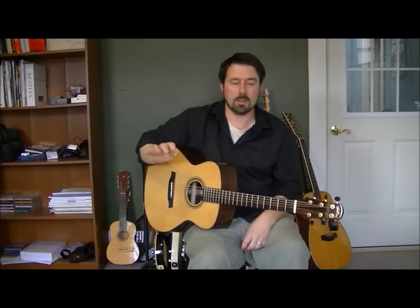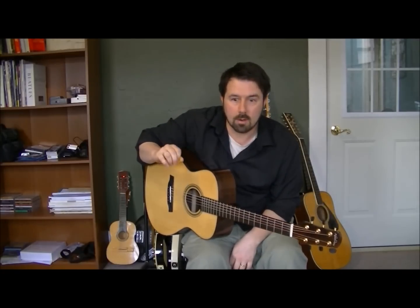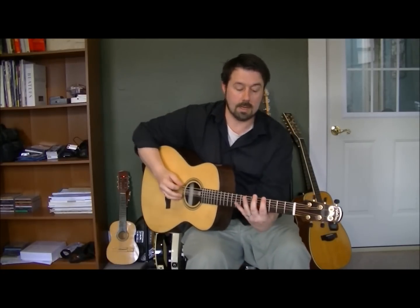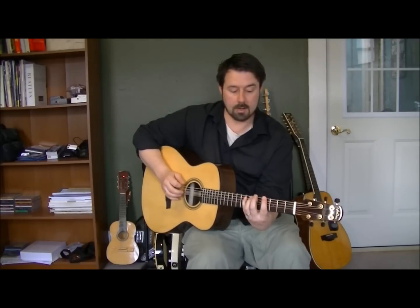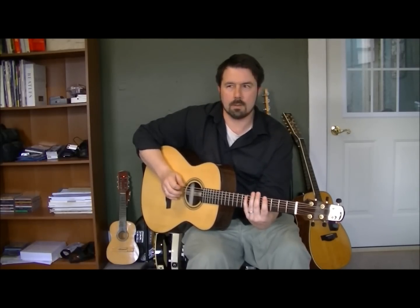Next, you can alternate your picking. You can pick all down, you can pick all up if you wanted to — downs, down alternating, all ups if you really felt like it.